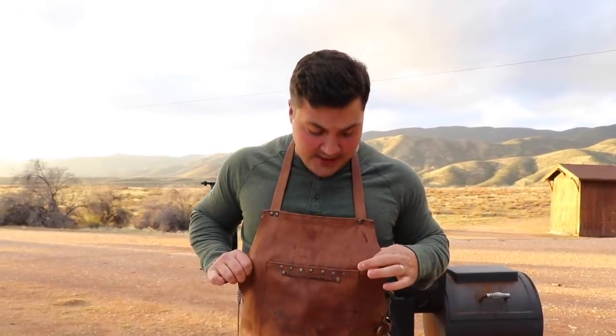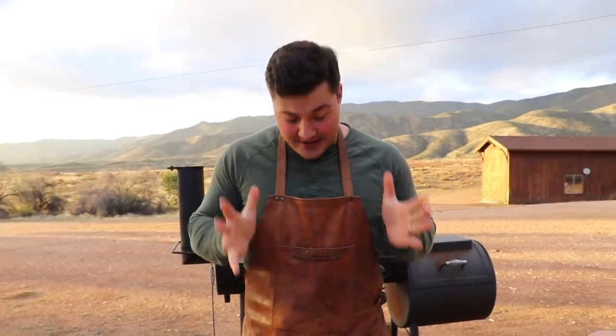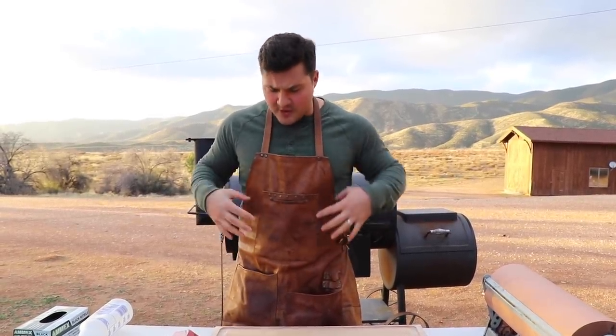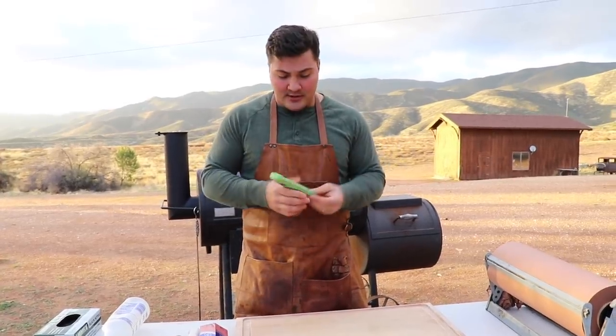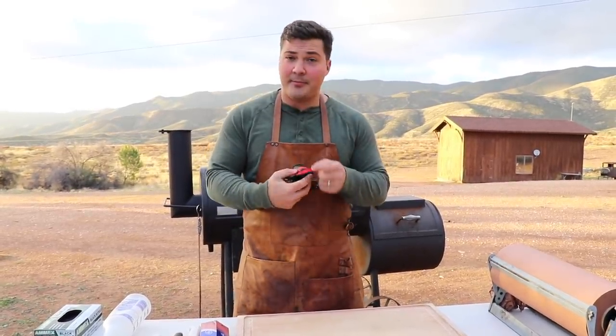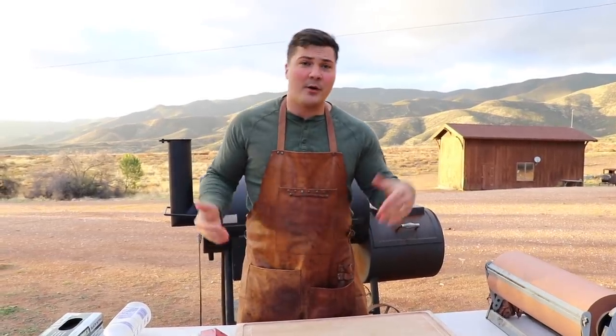Number ten: an apron. This might not sound cool, but aprons are valuable because I have ruined so many shirts — my wife can tell you — from barbecue grease stains and soot on the sleeves. Having an apron protects your clothes from the barbecue process. This particular one I love; I got it in the Czech Republic from a leather worker. It has multiple pockets — in the top pocket I keep my digital instant read thermometer, another pocket for glove liners, and my headlamp in another. Get an apron to save your clothes and keep your tools handy at the pit.